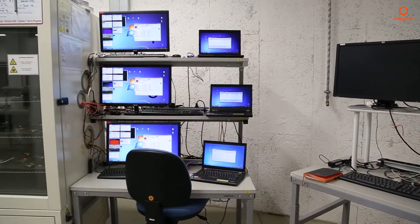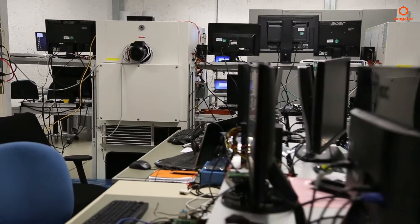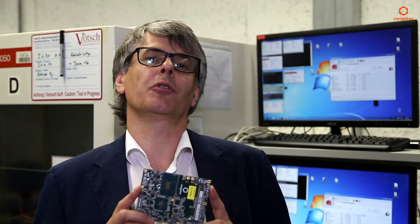Welcome at CongaTech. Today we're here at one of our labs where the reliability of our products is tested also for extreme use cases. Today I'd like to introduce a new server-on-module, the Conga TS-117.